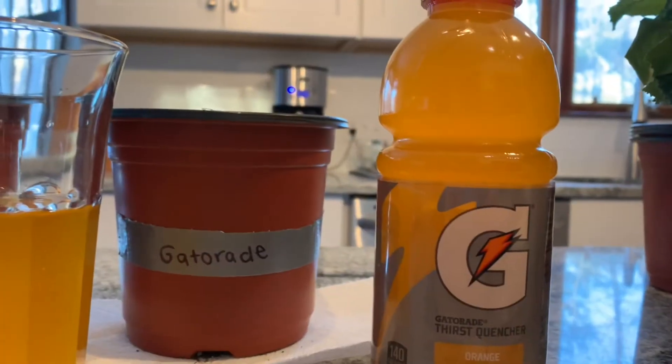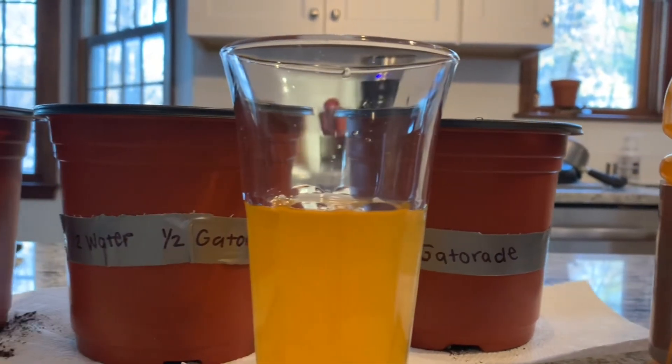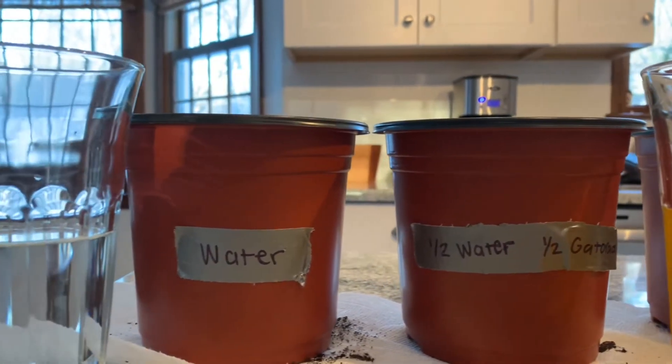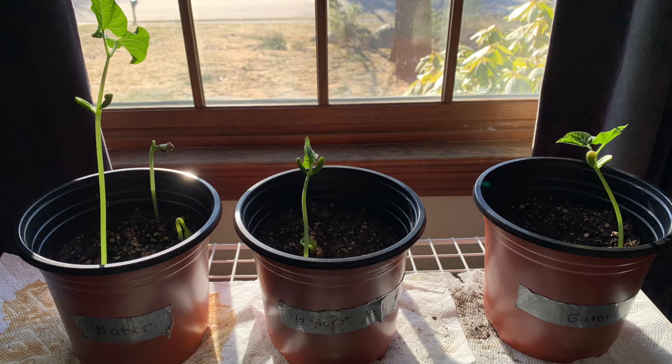Our setup and plan of action didn't change from day to day while we were growing the plants. We tried to make sure that the plants stayed in the same amount of sun during both experiments and had the same room temperature and amount of water each day.